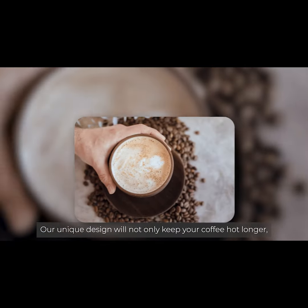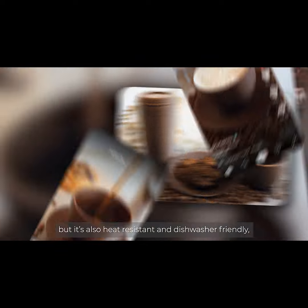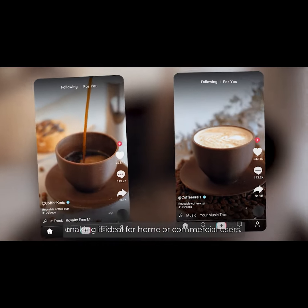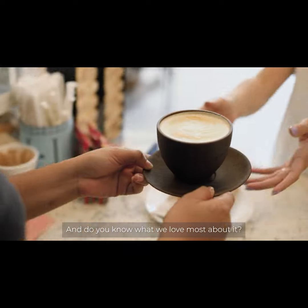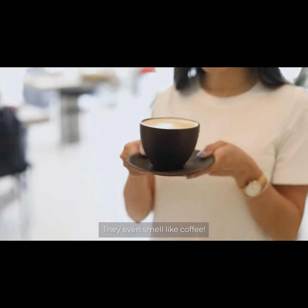Our unique design will not only keep your coffee hot longer, but it's also heat-resistant and dishwasher-friendly, making it ideal for home or commercial users. And do you know what we love most about it? They even smell like coffee.